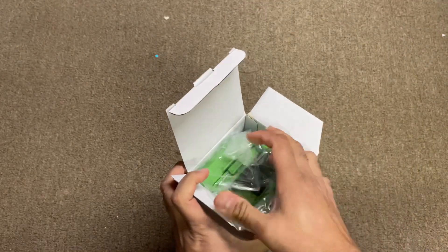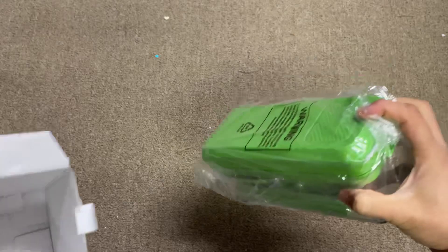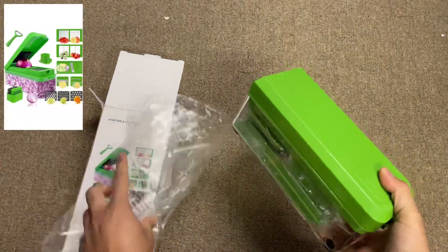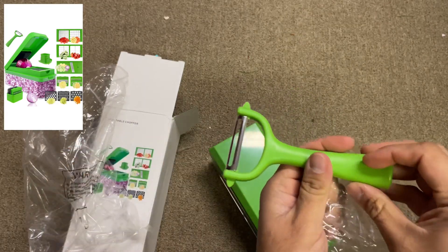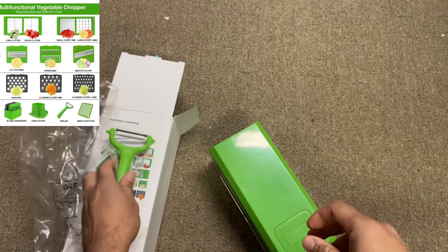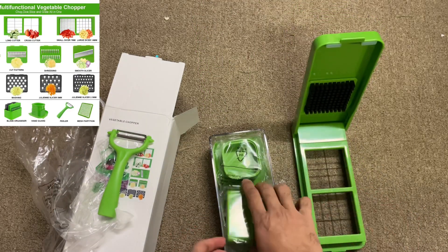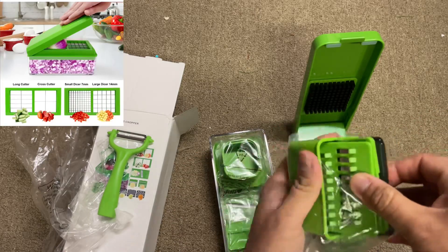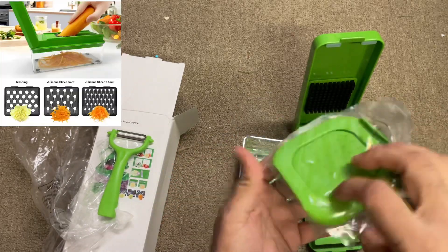You can use it anywhere you want, so this is also fun in the kitchen. You can see this is a slicer or peeler here — there's a separate piece that comes with it, and this is the main chopper with all the different attachments. All these different attachments shown here can be used for all different purposes.